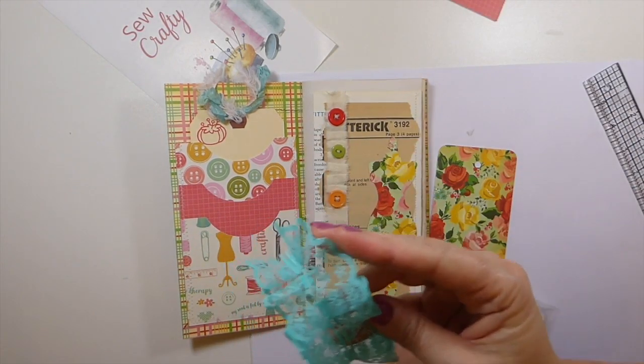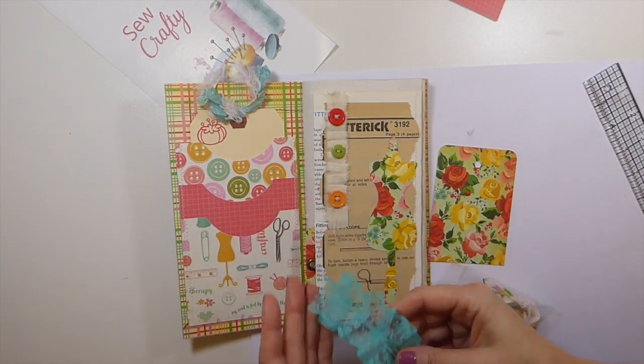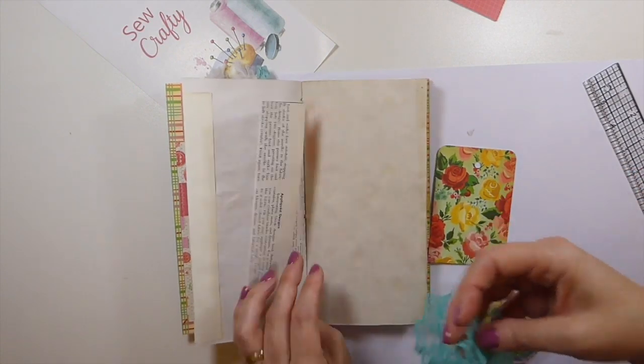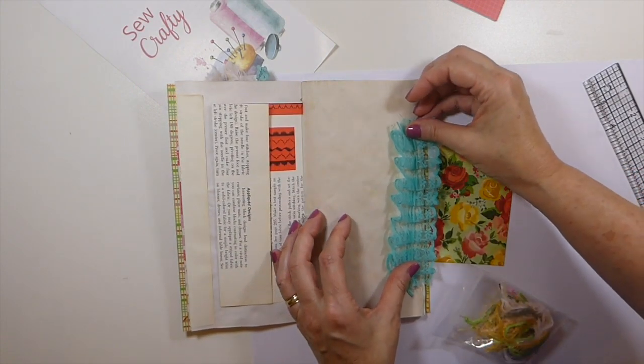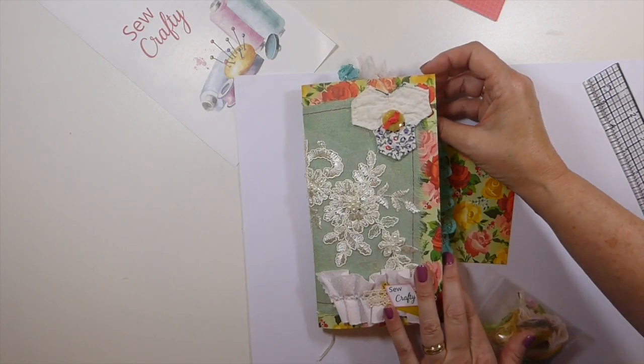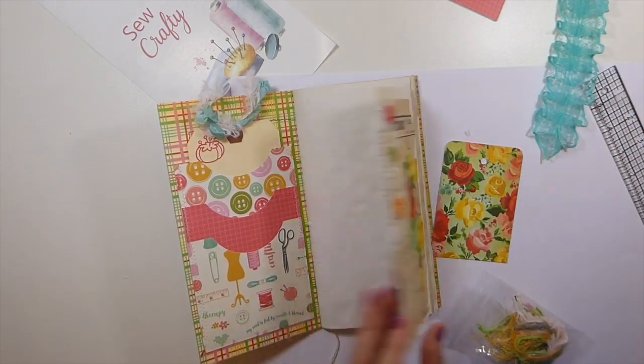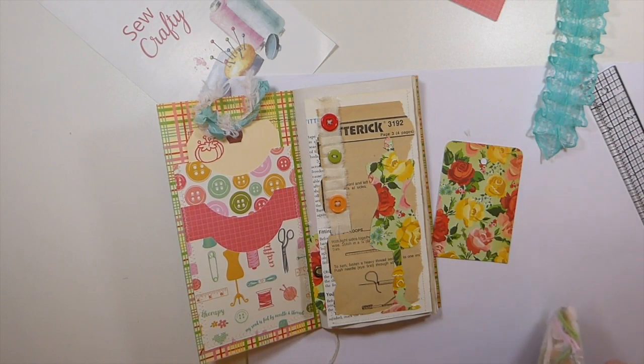While I was at the machine, I had some of this lace — I don't normally work with that color, so I thought I'm going to put that within the journal. I think it's really pretty because I love the colors in this, and that'll look nice just hanging over. It's getting there!